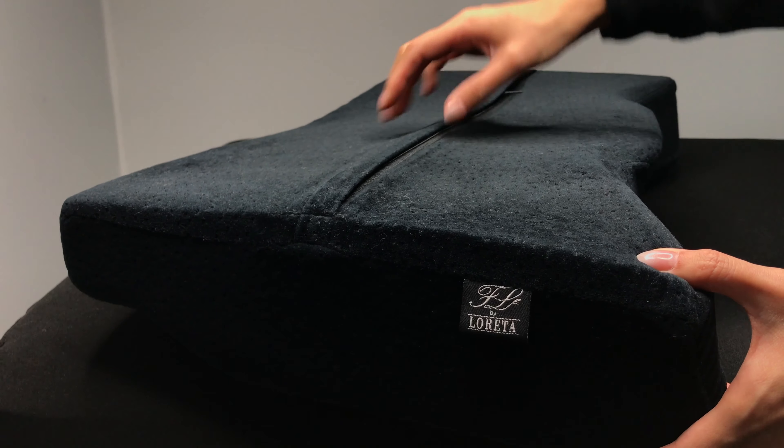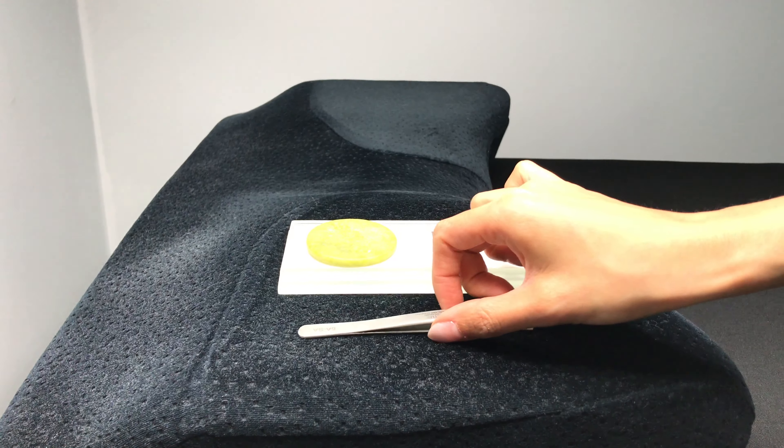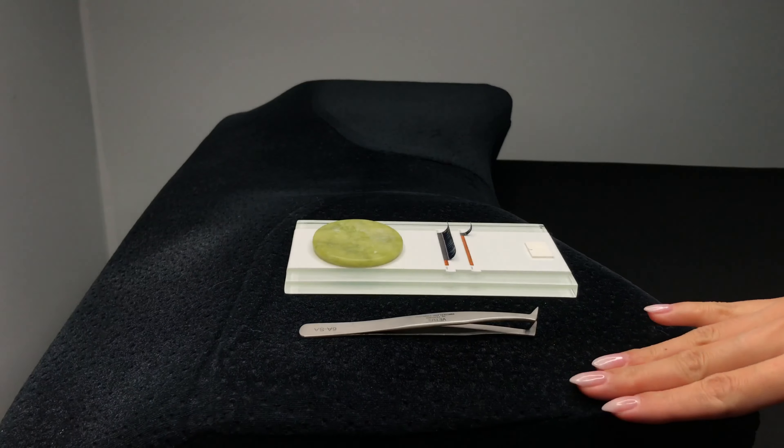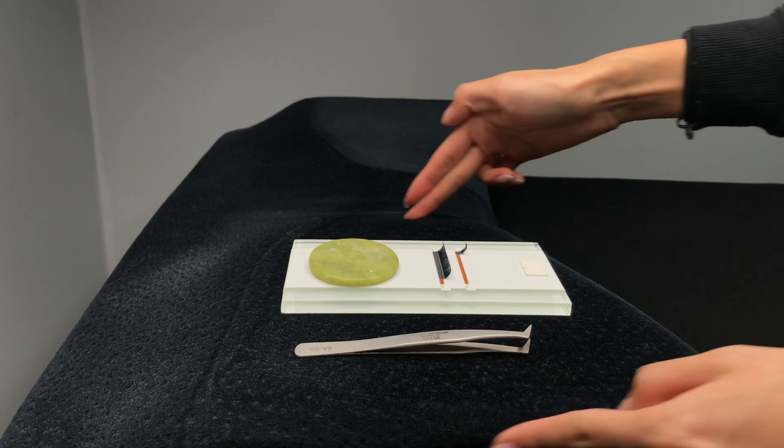It has a soft removable and washable cover. The width and height of the sides can hold your lash tile at the client's eye level, which makes it quick and easy to dip and place extensions on the natural lash.